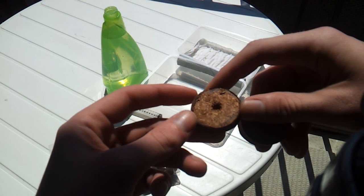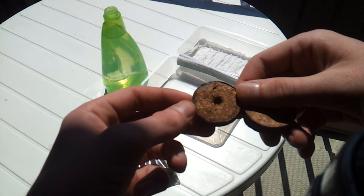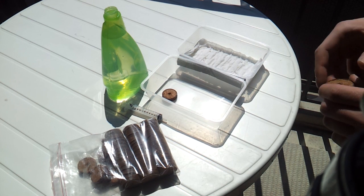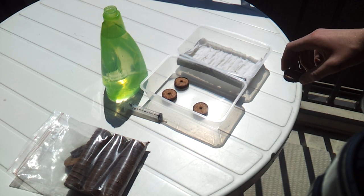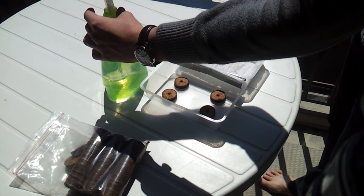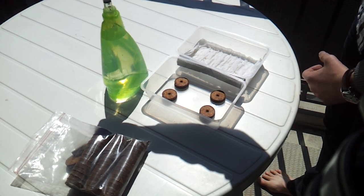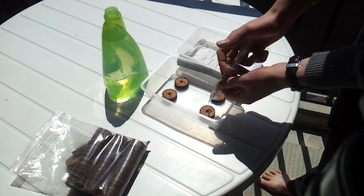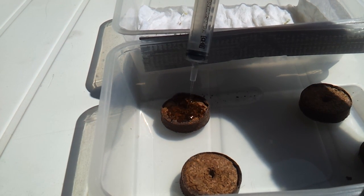These cocoa pellets are made up of the husks of used coconut shells, and as you can see, they come with a small pre-made hole for the seeds. Position the cocoa pellets evenly spaced in the other lid of the greenhouse. Now hydrate the pellets using a syringe and some water. Slowly drip the water on top of a pellet.